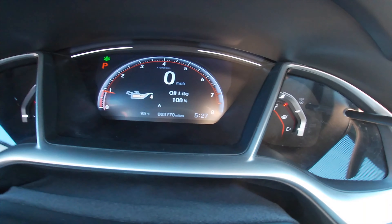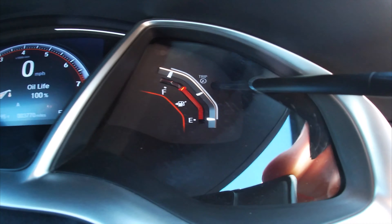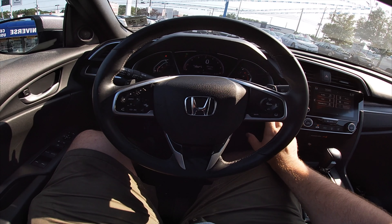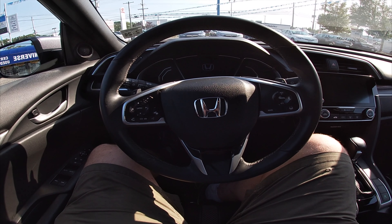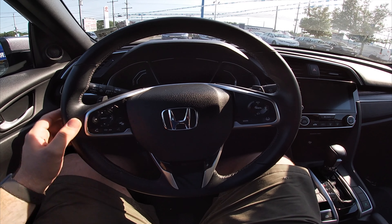Over here I've got the oil temperature. And over here we've got the speedometer and the rev limiter going all the way around. You've got the speedometer in the middle, which is digital — I kind of like digital speedometers a little better because they have an exact readout and they look cool. It has that futuristic feeling of how speed is going to be read on cars.